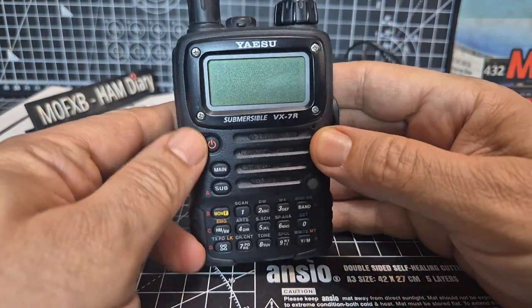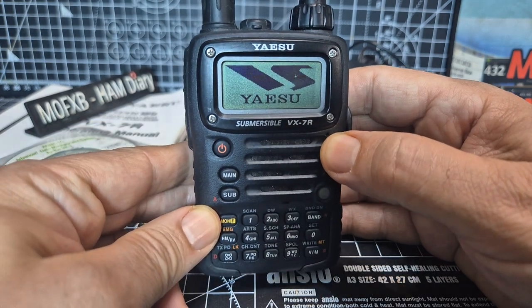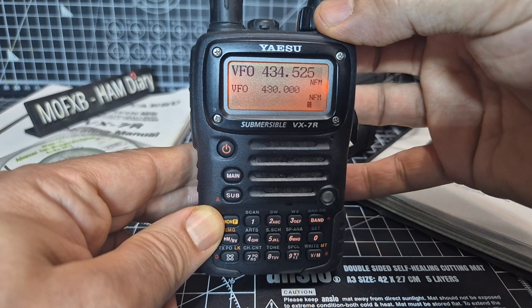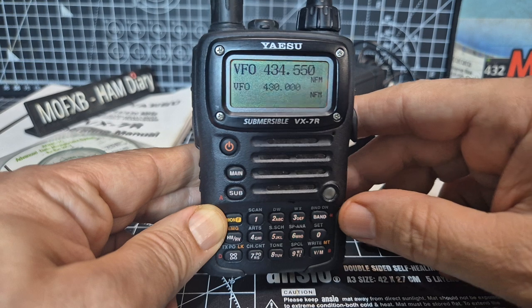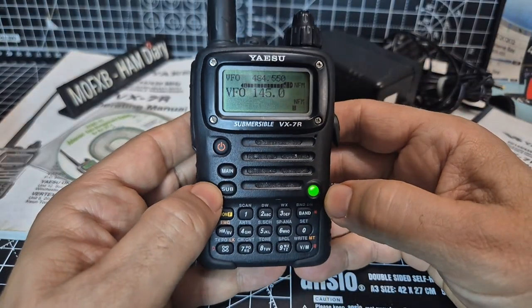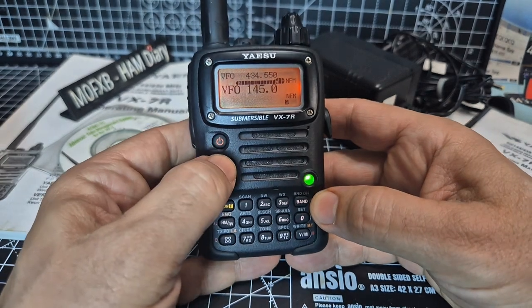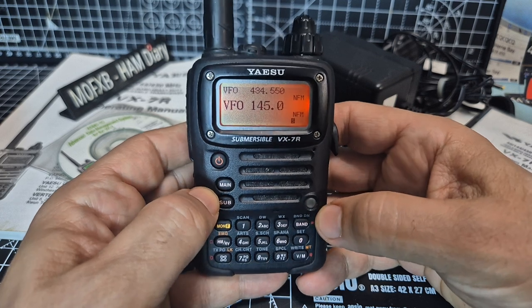Let's hold this button down and turn it on for the first time, and hopefully get the backlight to stay on as well. There's the nice Yaesu display. The bottom knob changes the frequency and the top one is the volume. We've got the main band on the top half and the sub — and a green LED that changes multiple colours.